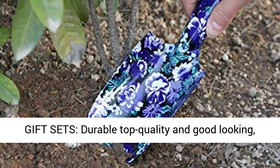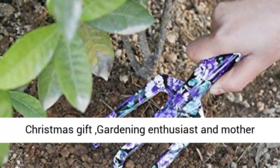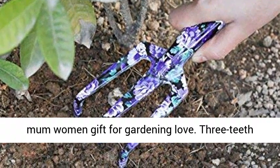Gardening Gift Sets — Durable, Top Quality and Good Looking. This 3-Piece Garden Tool Set serves as a perfect Christmas gift for gardening enthusiasts and as a mother, women's gift for those who love gardening.